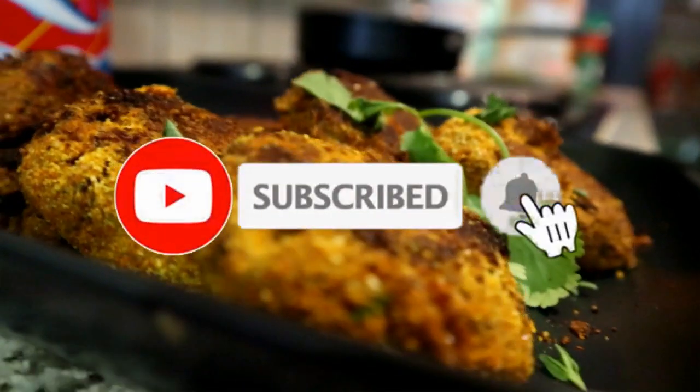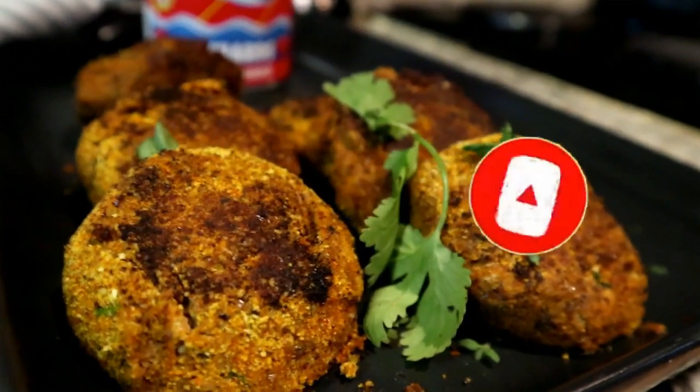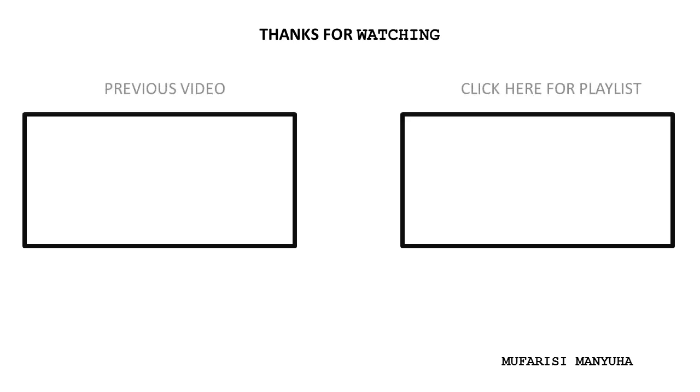These are the fish cakes done! I hope you guys enjoyed this recipe. When you've tried it out, don't forget to hit the subscribe button if you're new, and let's continue the conversation in the comment section. I'll definitely see you guys next time — thank you, goodbye!